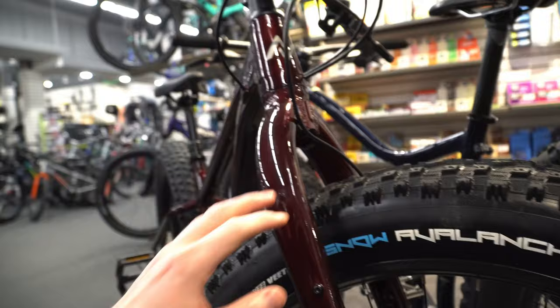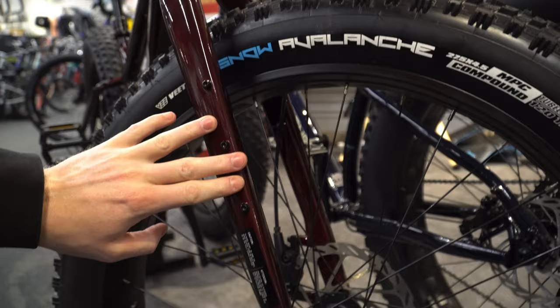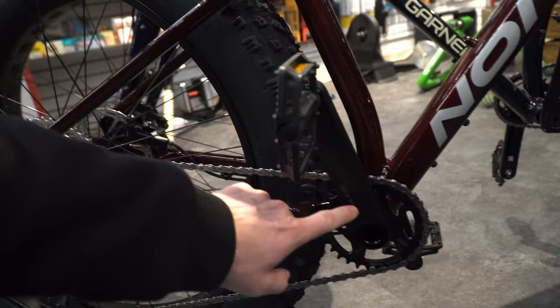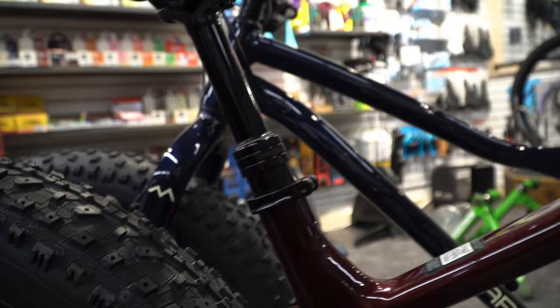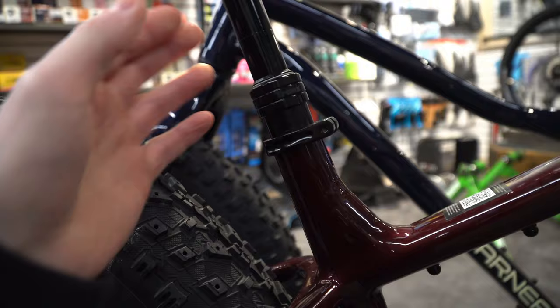The tires are also studdable — you can see the stud holes right here. As with all Norcos, you get accessory mounts all the way down. It does come with a Praxis crank, which cuts the cost a little but is slightly heavier than the full Deore setup. This year it also comes with a dropper post — just a Trans X, but the Trans X posts have come a long way since their first iterations; they work a lot better and are a lot more reliable. Overall the bike looks fantastic, great colorway.